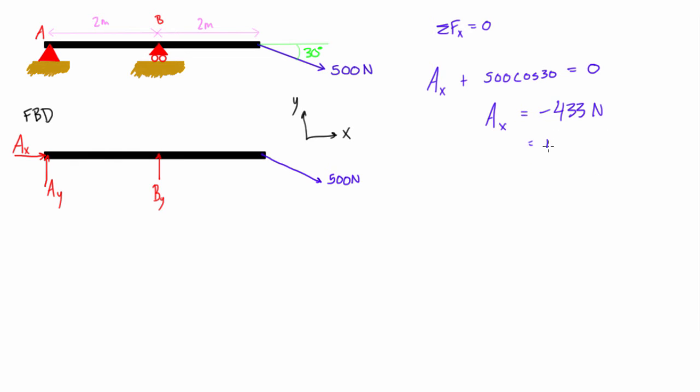The negative sign means Ax is actually 433 newtons acting to the left. This makes physical sense: the applied blue force has an x-component pulling the beam to the right, so in static equilibrium the reaction force at A must pull it in the equal and opposite x direction — 433 newtons to the left — to prevent translation in x.